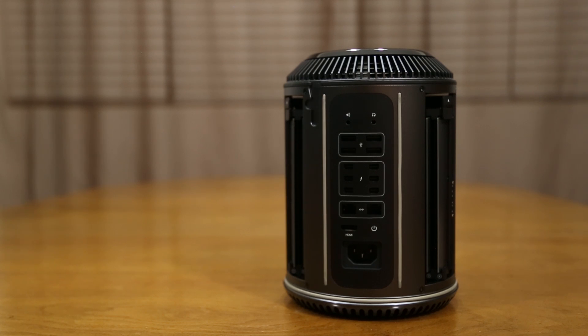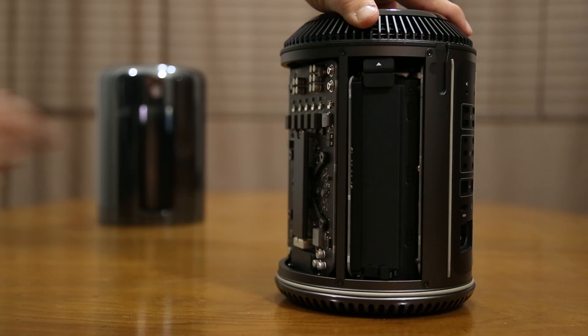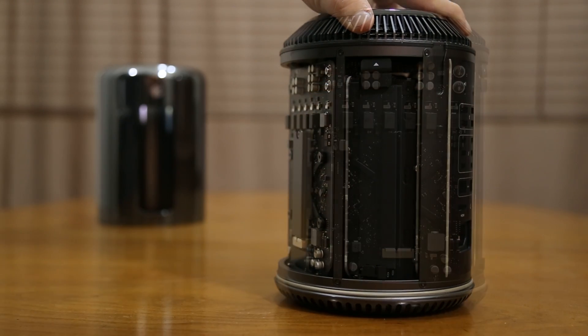Aside from the ports on the back, if we go ahead and rotate this, you'll notice that we do have one bay of RAM sticks here and we can easily remove those by pressing the button up at the top. You can insert your new RAM and then press it down to close it and you'll be all set and ready to go.